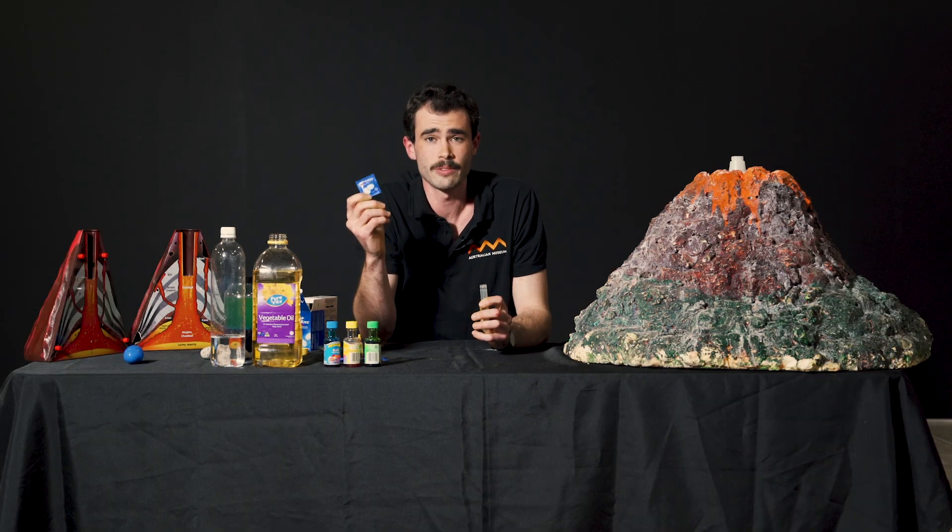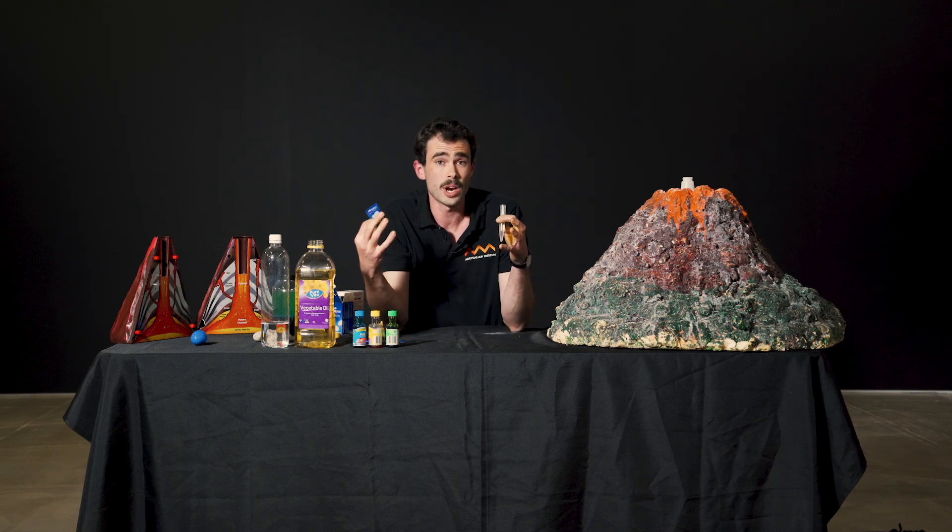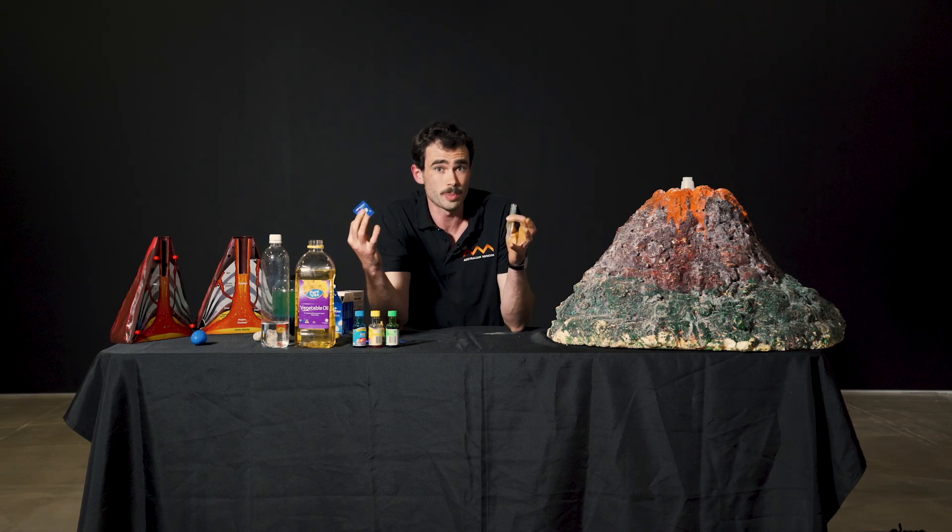Inside these tablets we have two chemicals that are going to react: a sodium bicarbonate and a citric acid. An acid and a carbonate react to release carbon dioxide, and that carbon dioxide is going to model what happens inside a volcano just before an eruption takes place.